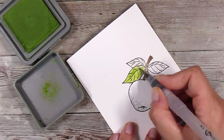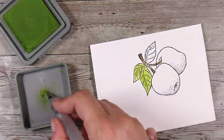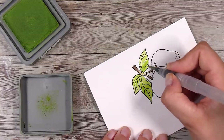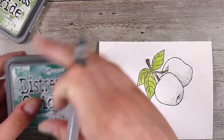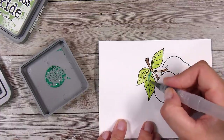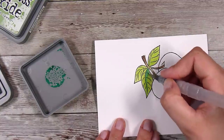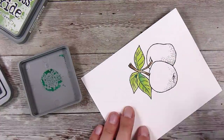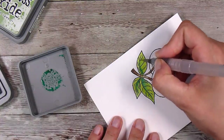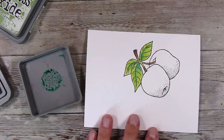I'm using the mowed lawn color, which is the lighter of the two greens, and I did add some water to the leaves first. I have to bear in mind that this is not watercolor paper, so it is not going to move around as much, and I need to remember not to go over it too many times — I don't want it pilling. Then I bring in the pine needles color to add a little bit of shading down the center of the leaves.